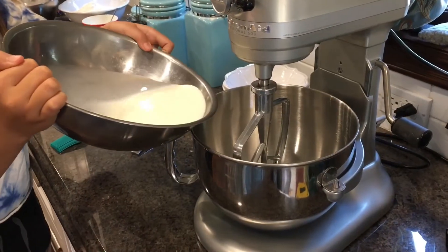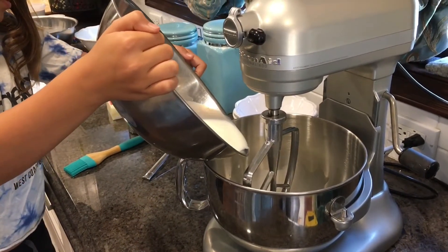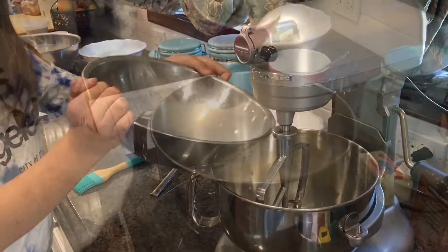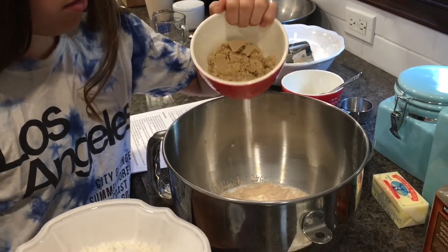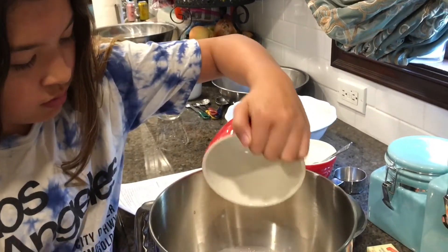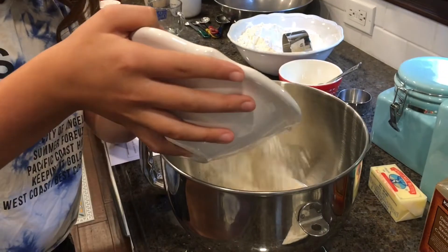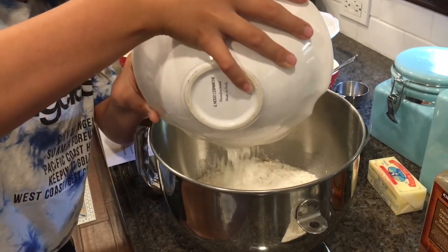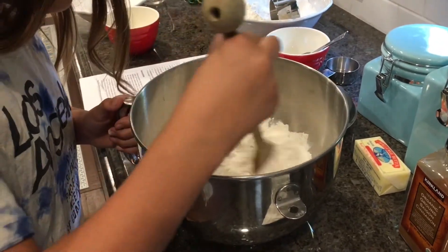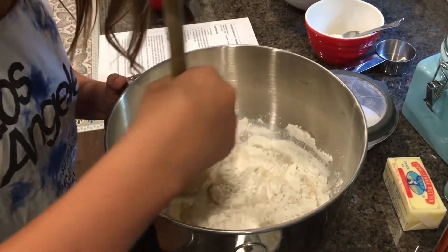After two minutes, add your milk and yeast mixture into a mixing bowl and add your other ingredients. Then add six tablespoons packed brown sugar. Add two and one-fourth cup flour, then mix with a wooden spoon until it's a smooth consistency.